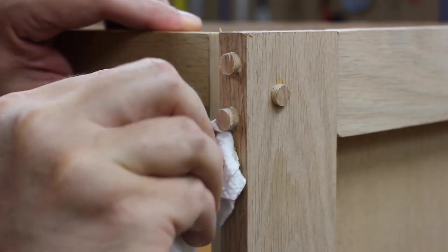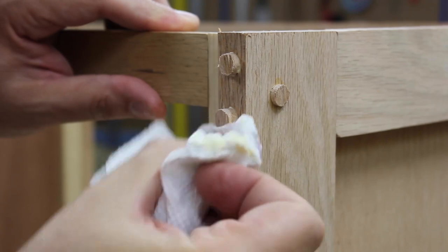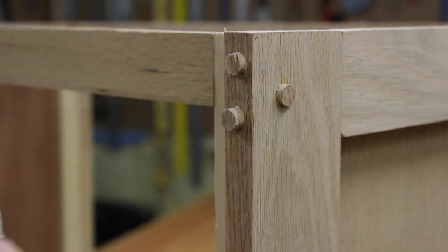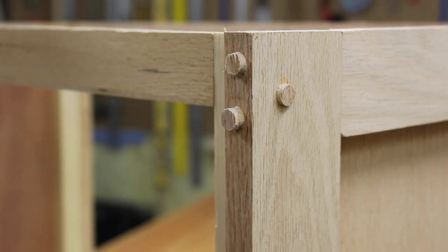Everyone has their preference, and I'm sure people have built stuff with pocket screws 20 years ago too. I just tend to like this feel. I also like the craftsman feel — the look of it where you can see hands have touched it by having these screw plugs in there. They look nice in the final wood.